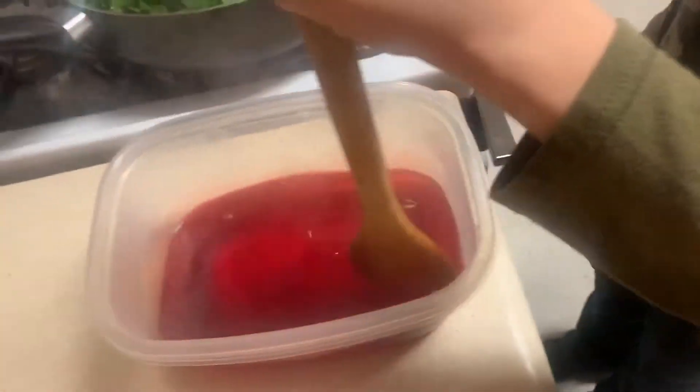Now just stir that. Dissolve all that jello in there. And as soon as it dissolves, we're gonna pour the cold one in. Is it dissolved in there? Get in those cracks and crevices. Get in there.